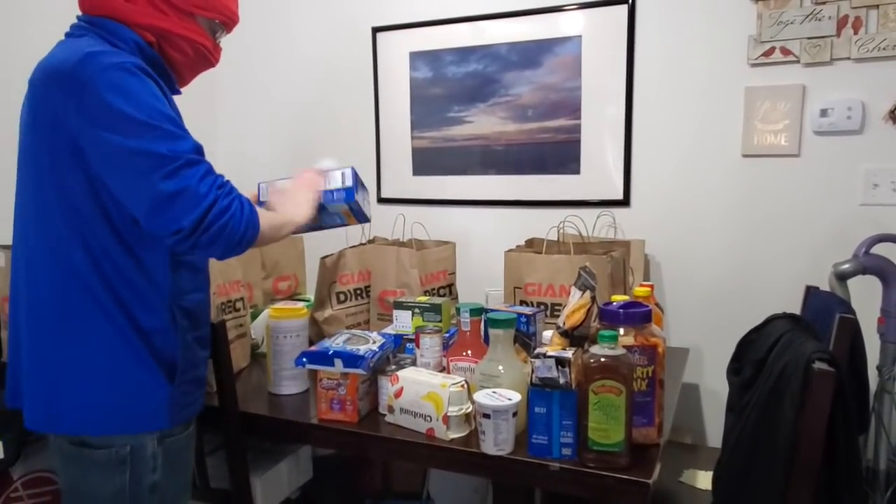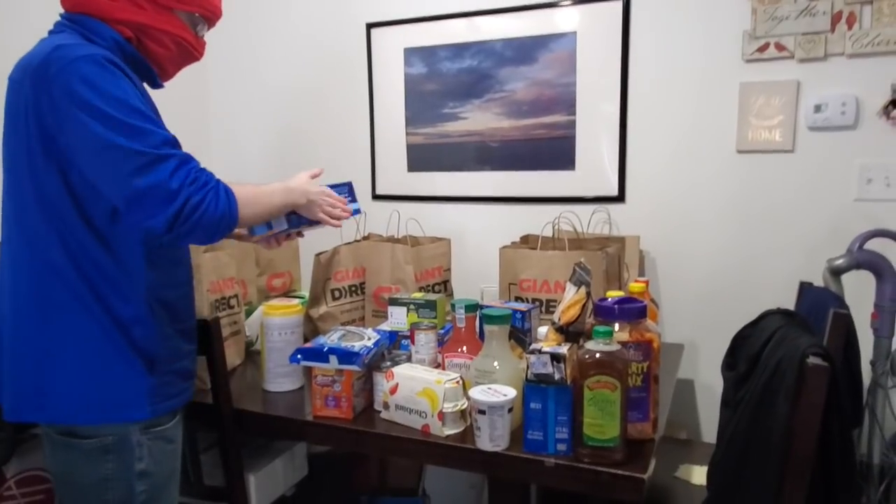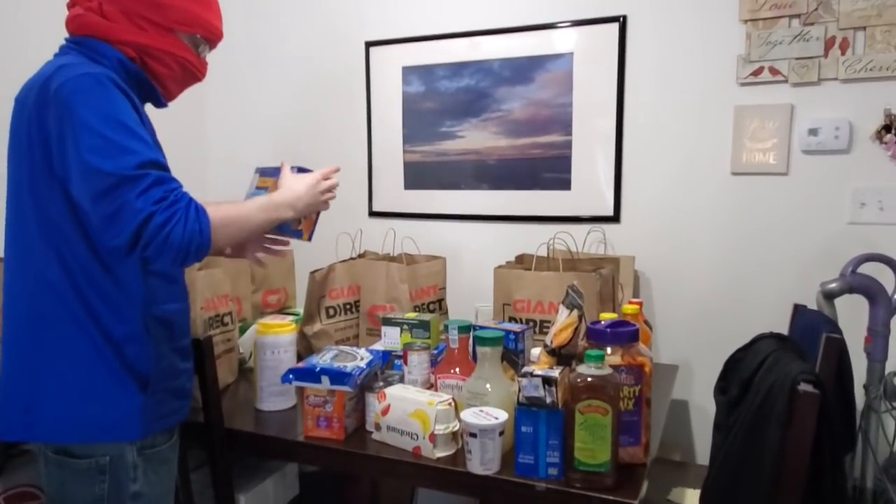Just so you guys know, our cats knock stuff off tables all the time, and they also had my cardboard.